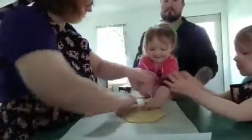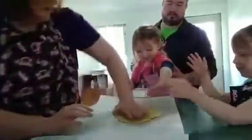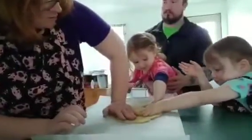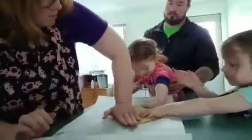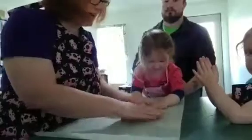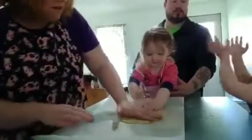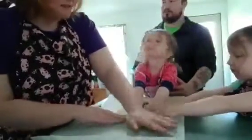Okay, I'm going to pat it. Push down as hard as you can — push, push, push, push! This is how you can get your kids kind of involved: they can add ingredients, they can push down, they can do all those little things.